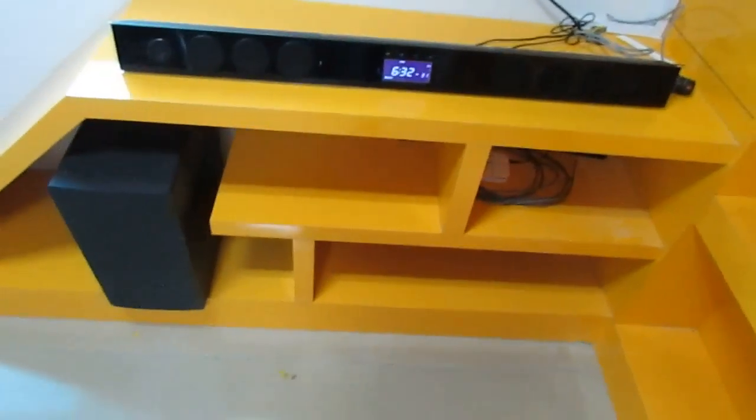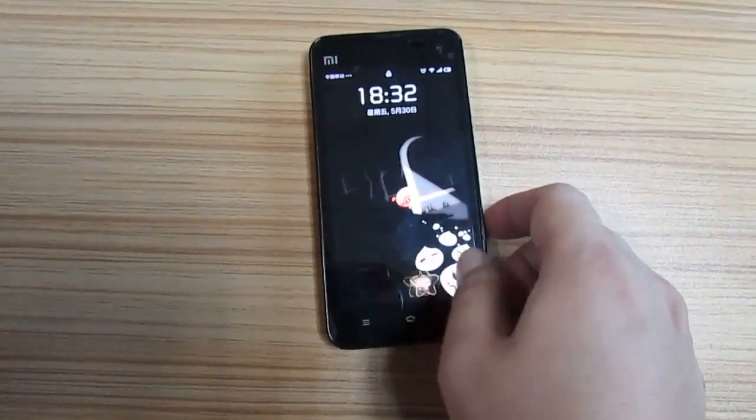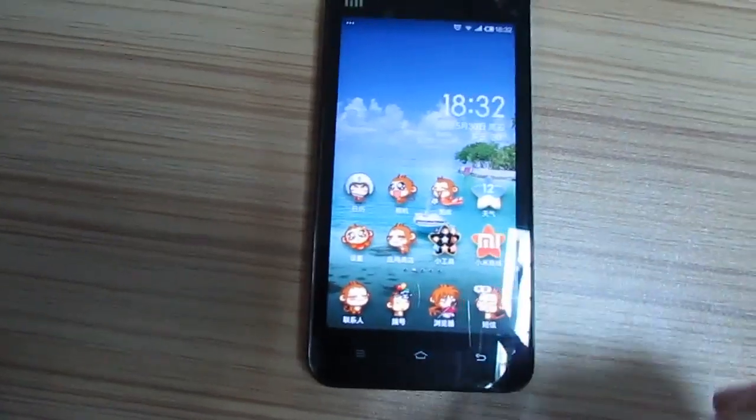Now, let me see the mobile phone. It is a common use mobile phone in China. Now let me show you how to connect the Wi-Fi speaker and mobile phone.